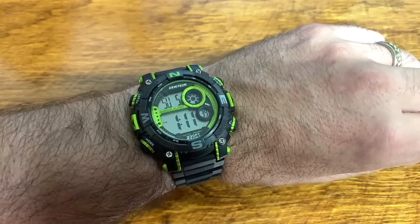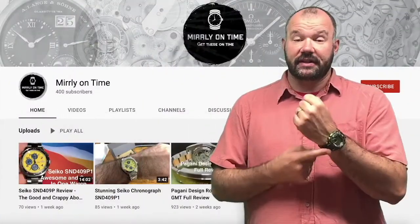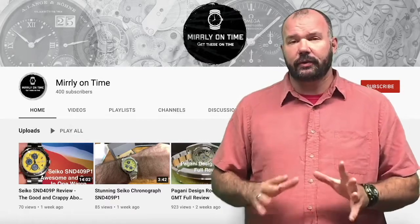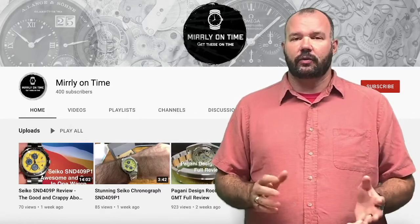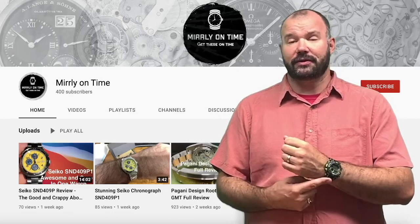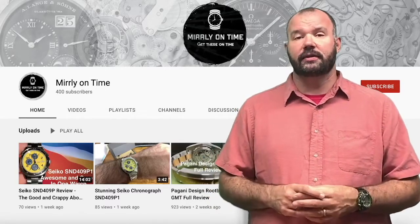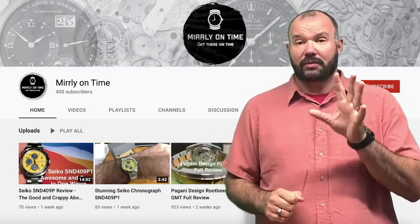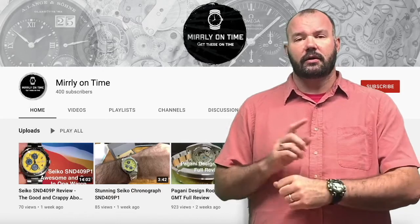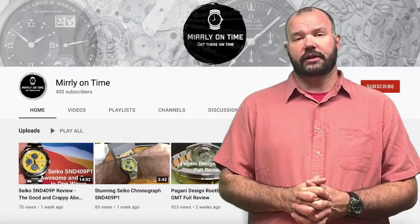Let me know what you think of this watch in the comments below. What do you think of Armatron? Does anyone actually have an Armatron? I think they're great watches for the money. In my opinion, this is one of the best, if not the best, daily beater you can buy — durable, takes a licking and keeps on ticking, for only 30 bucks. Thanks to my friend Timmy for putting me on to Armatron; I would never have come across them without him. I'll link the full review I did on Timmy's watch, which had a lot more functions than this one — it was absolutely fantastic.